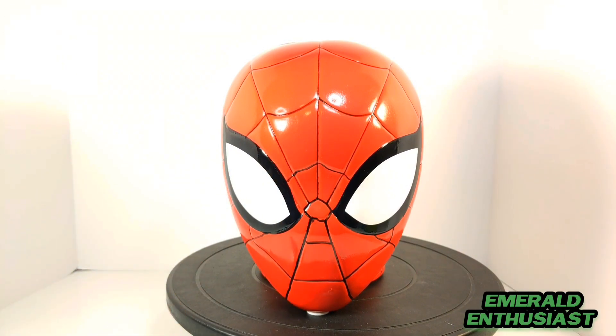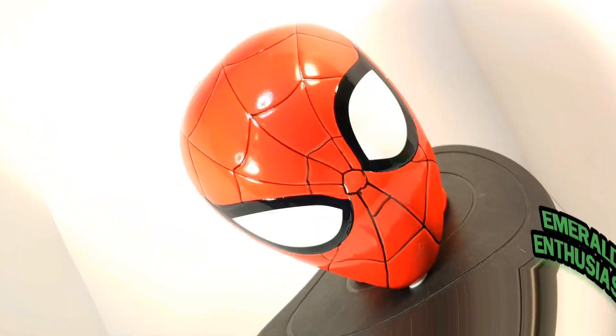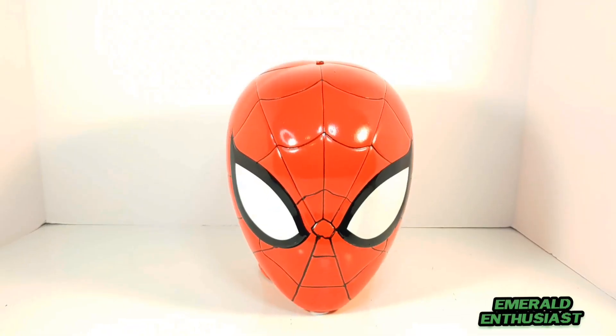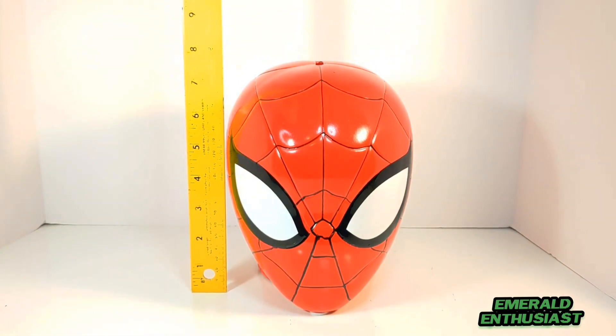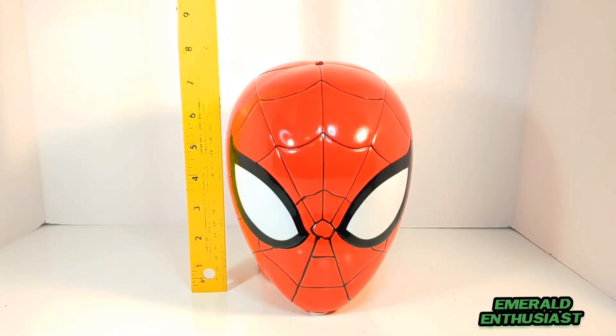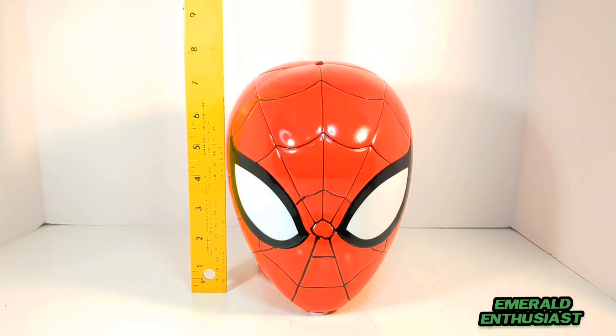This is a sizable bank, and I think that even adult Spider-Man collectors will be very happy to own this piece. Any child Spider-Man fan will love this classic mask design. As you can see, this bank measures out at over seven inches in height — it's a really eye-catching display piece for a Spider-Man collector.